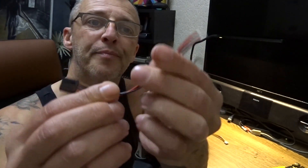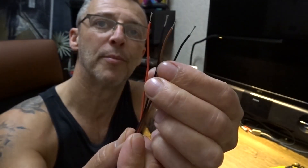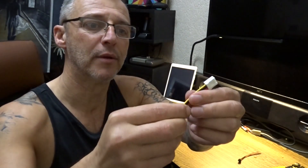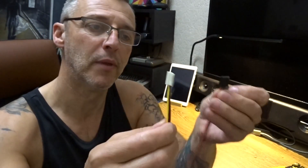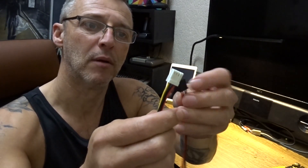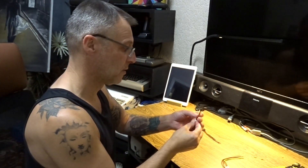Now we've got one end with the plug and one end stripped. I'm going to cut about here rather than right at the end - that way we can strip these off and then join them back together. Remember they have to go the same way, so pin one here joins pin one there, then two, three, four - otherwise things are going to go sparky. Well, they probably won't - they'll probably just not work.